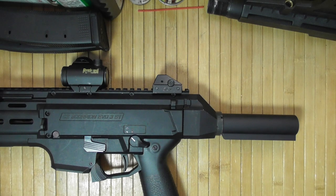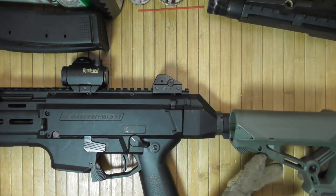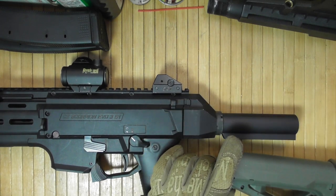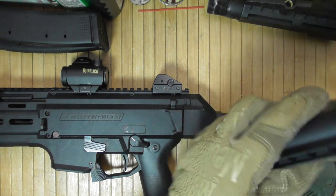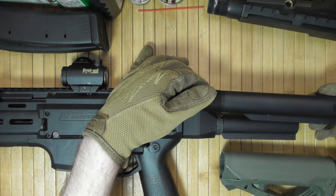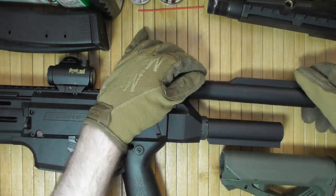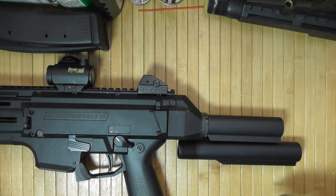I'm looking at the possibility of using one of the Fab Defense PDW stocks, but you can also see it is longer than the tube, which is something to consider. So this is the regular tube — this is how far longer it would be, approximately to here. Let's see if I were to put it side by side; this is probably the difference in the length.